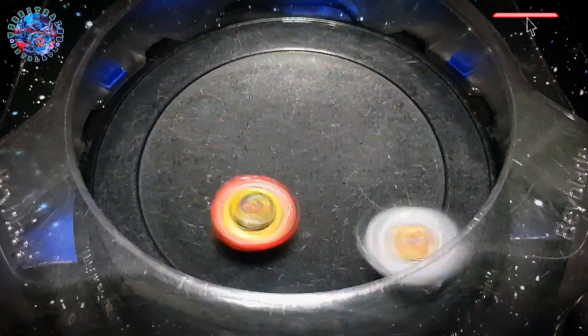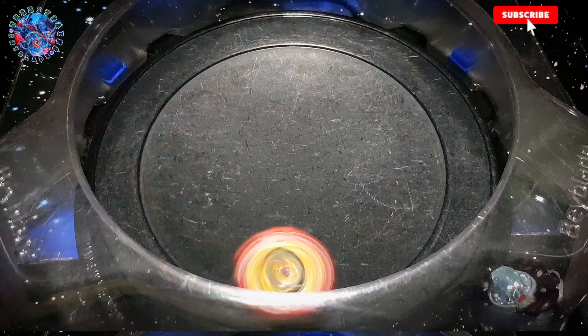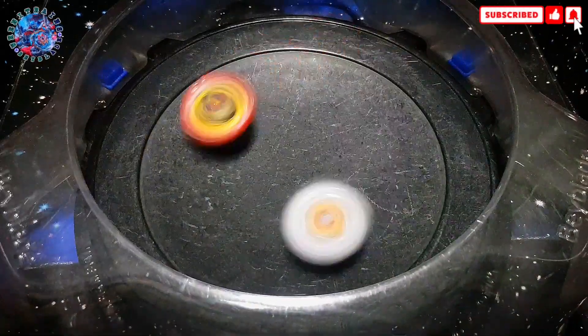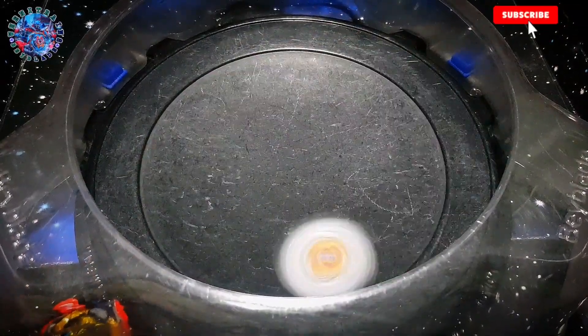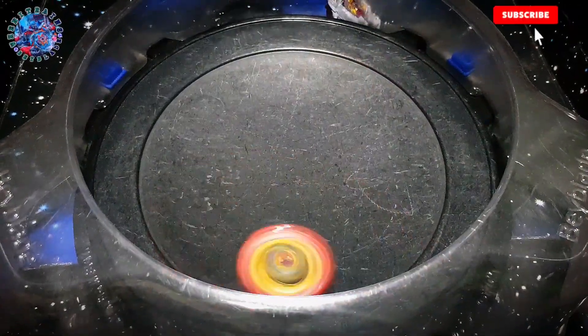I'm going to use the blacktop. When I'm going to use blacktop or blacktop, let's go.